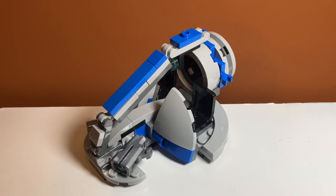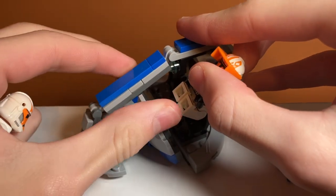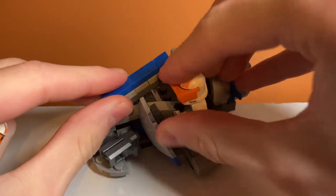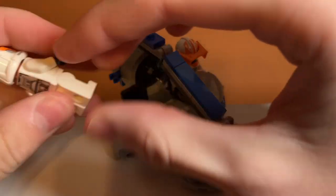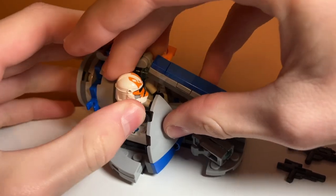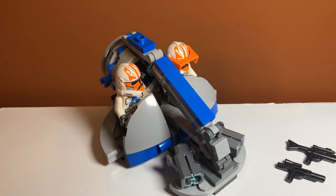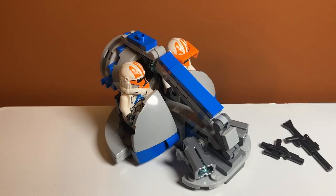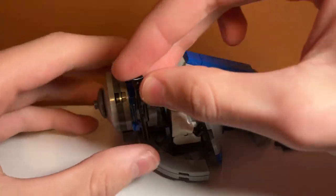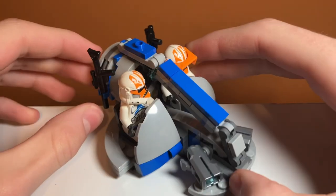Taking a look at the play features, starting off we do have spots for the minifigures. You kind of sit them down on these chairs right here — you tilt the mud guard things back, put them down, then tilt them back up so that keeps them in. It uses these nice black chairs, so they're really easy to pull out because they're only connected by two studs. They're both in there now and they kind of drive it. You can also attach their blasters to the build using clips on the side — you just slide them in, and it's extra storage that I really like.